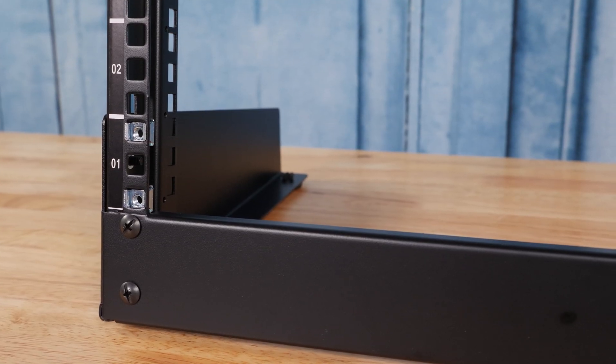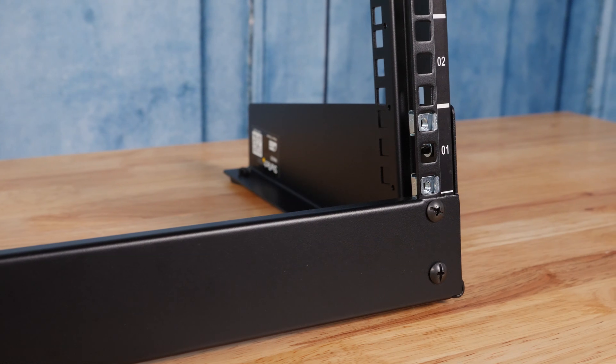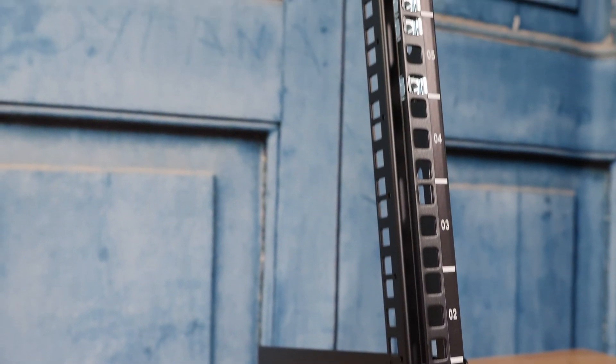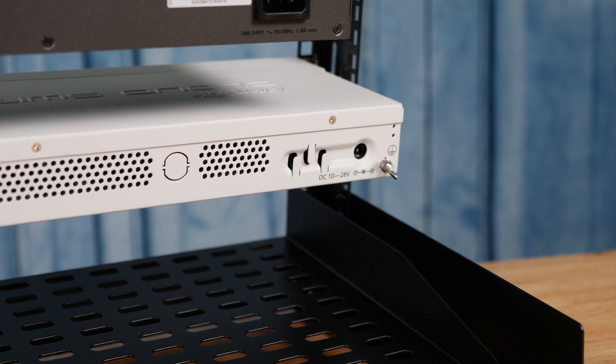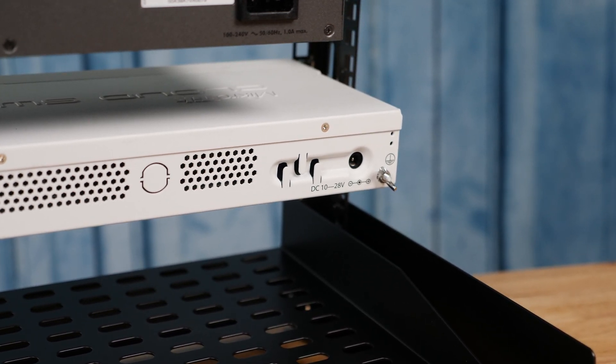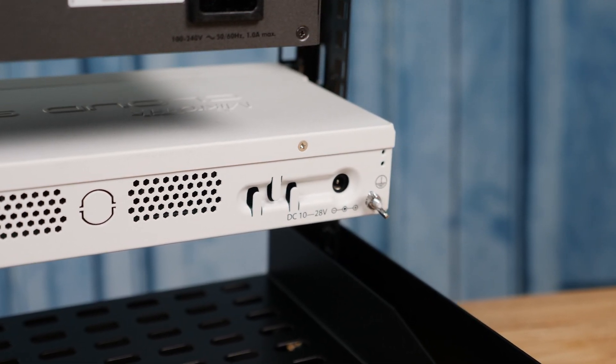One thing that's really important about this unit — and different from pro audio two-post racks — is that on the side of the unit you actually see another set of holes as well as cable management holes. You can use things like Velcro or zip ties, and there are nice cable arms and hooks that attach to the side. So there are a lot of options for cable management running down each post — one post for power, one for networking. You just don't see that with lower-end telco racks or racks designed for audio gear, and it's something StarTech did that I really like.